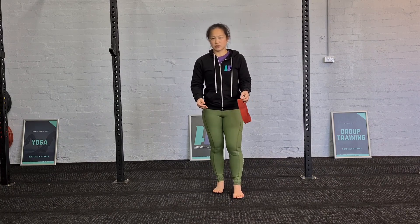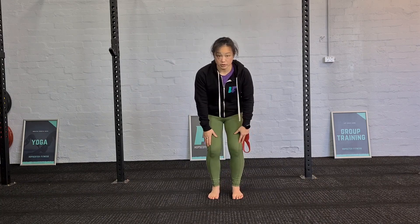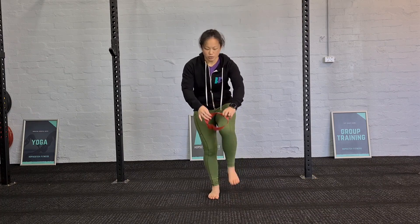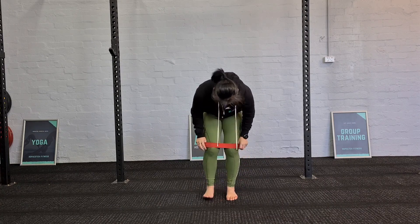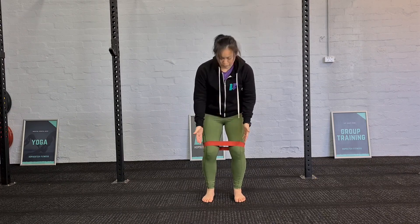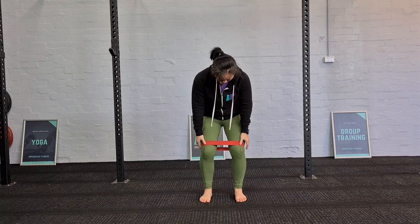We won't go into too much detail in terms of everything, but let's just walk through using it on your knees and then the different levels you can do to make it a little bit harder. Just popping that on — you wanna pop it around the knees. If you've got leggings, they do tend to slip, so just be mindful. Try and bring your knees wide once you've got the band on so you can keep it nice and comfortable.